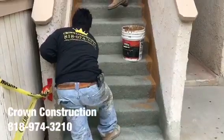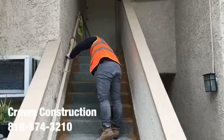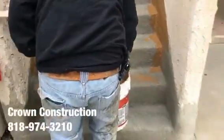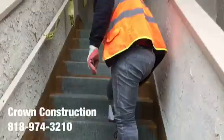Just continuing here — the staircase has been waterproofed, looking great, and we're just painting the sides. All the bad wood has been replaced and this is what it looks like so far.